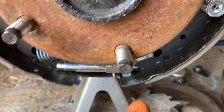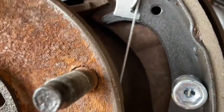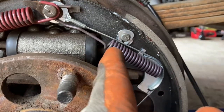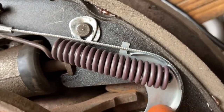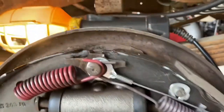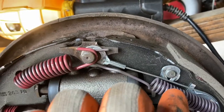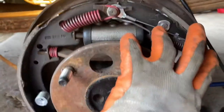Next, get your emergency brake cable and hook it in right here. Take the circular bracket piece that goes around the wire, insert your spring into this hole, into this bracket, and into the hole on the brake shoe. Make sure that goes in first. The very first piece that goes on is that cable wire — then pull this spring on and lock it on. Now this whole back side will be properly installed.